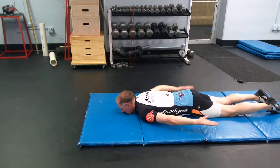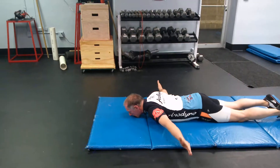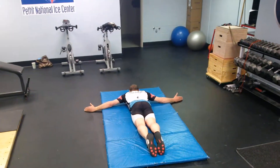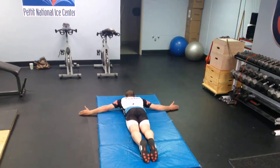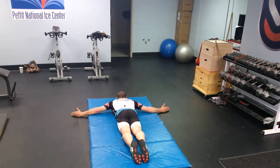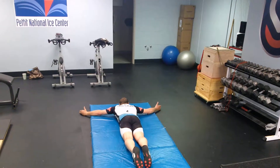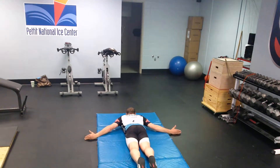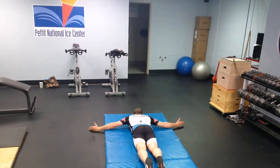Now we're going to come out to a T. You want to make sure that you're a straight T. His hands are coming straight out from his shoulders — they're not too high. Too high means they come up towards the front. Too low also isn't quite a T. You want them straight out from the shoulders.